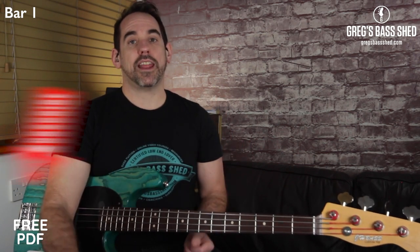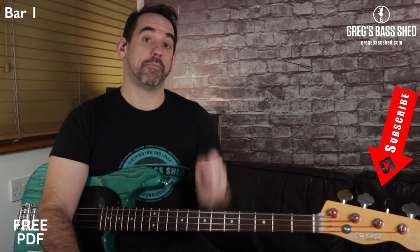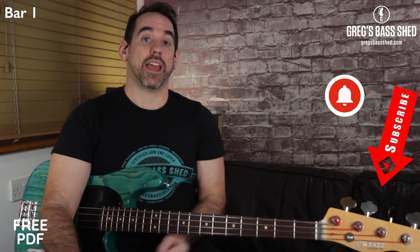If you're enjoying this lesson, remember to subscribe to my channel by pressing the red subscribe button, and also click the bell so you get notified of any new lessons.